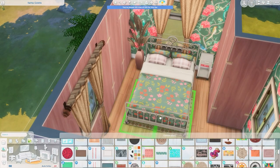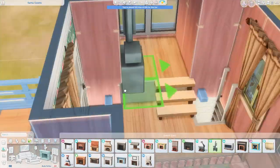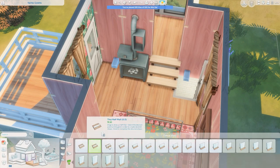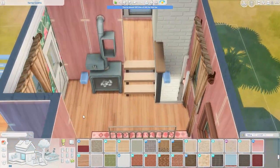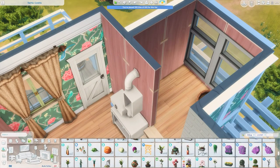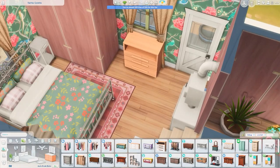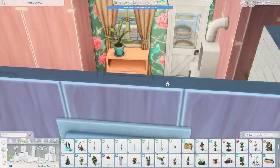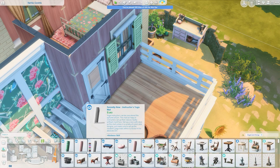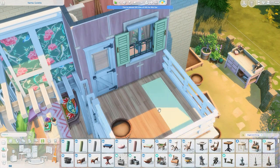Upstairs we have more floral on floral — not surprising — combining the same wallpaper with this beautiful bed from Cottage Living. Here's that little staircase I mentioned that I used to cover the pergola clipping into the house. I raised that area up and thought about decorative pots, but ended up changing that. A suggestion from chat led me to put a topiary up there that you can shape, which I always forget we have. On the balcony it ends up being just a yoga mat and a couple of planters.